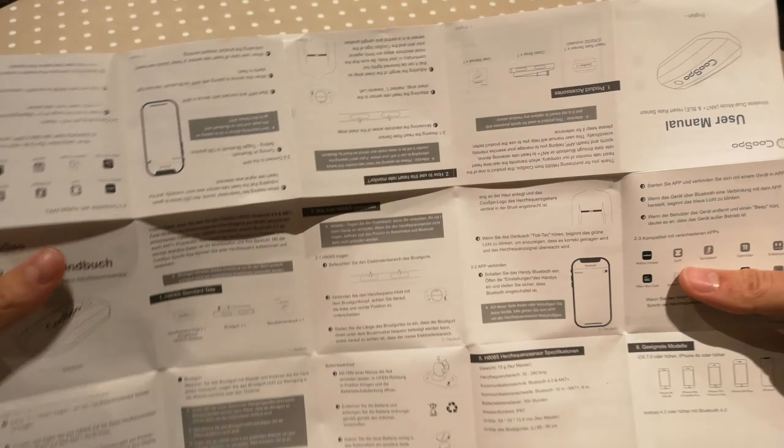We will be taking this out for a ride — out cycling — and see how it reacts. And yeah, it's going to be a nightmare to fold this manual back up again.